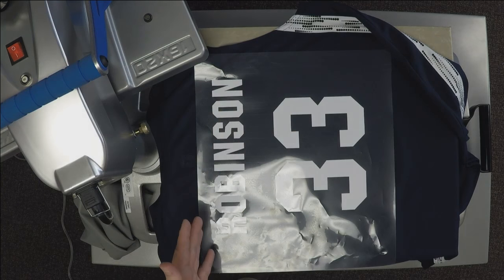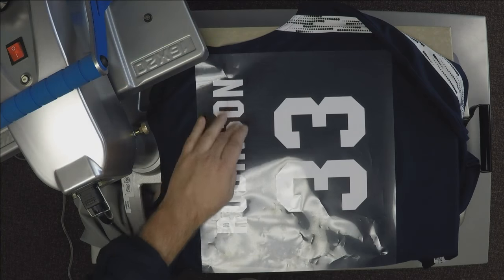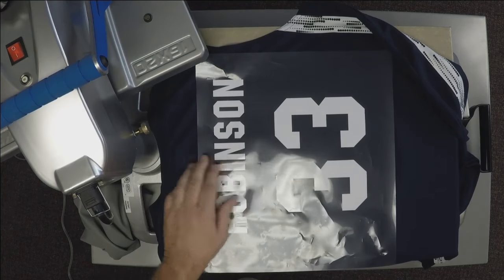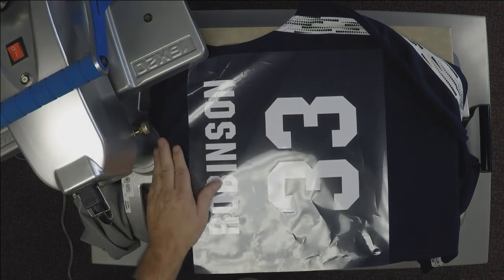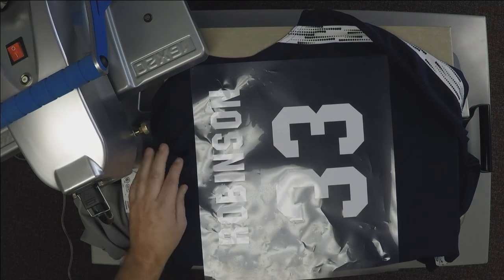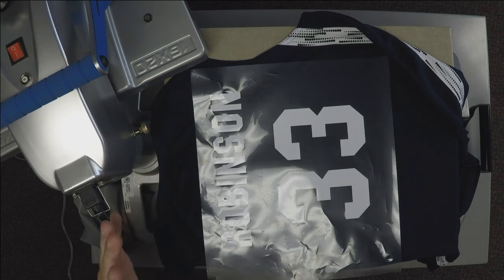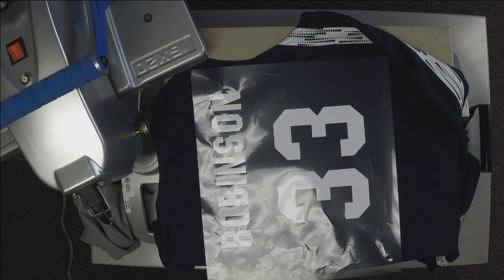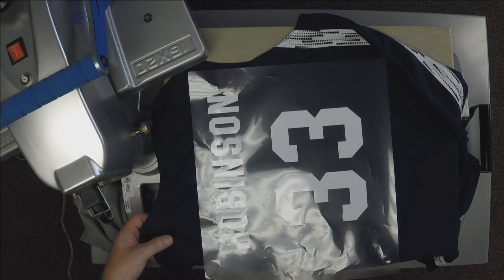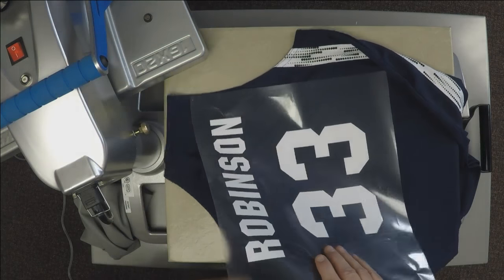Typically there's an arched name on the back, though many teams today use a smaller player name. Keep about two to three inches down from the collar, with two inches between the name and number. A lot of professional teams add an embroidered team logo in that nape area. High school teams want to duplicate that professional look. The pressing process is exactly the same as the other jerseys.